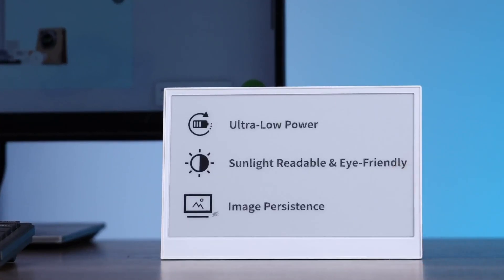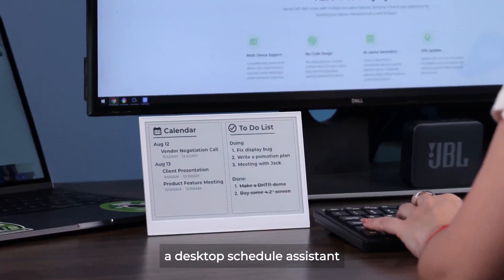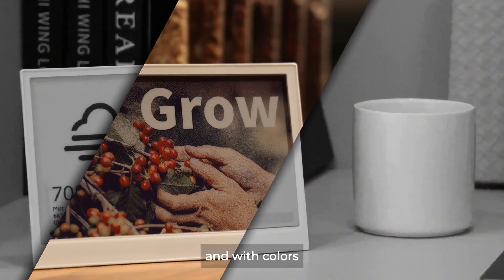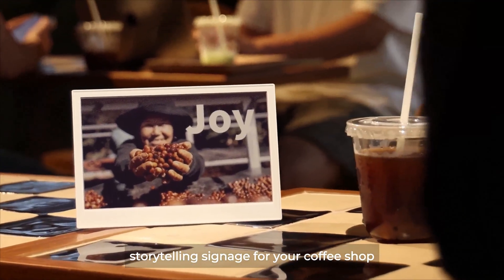When ePaper meets your home, transform it into a weather forecast dashboard, a desktop schedule assistant, or even your custom market insights monitor. And with colors, it becomes a vibrant storytelling signage for your coffee shop.